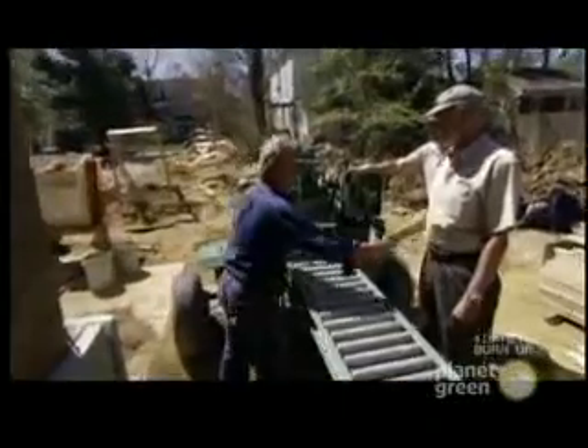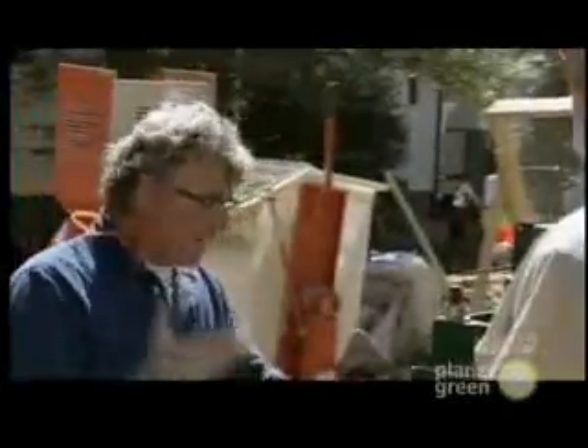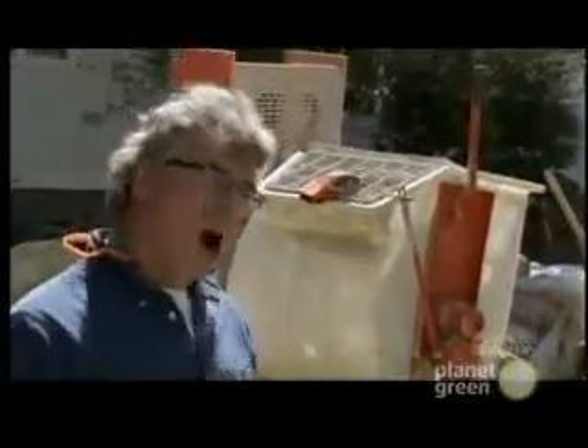So Steve and Ron — Steve Thomas, by the way — pleased to know you. You guys somehow developed a passion to change the game in terms of world housing by creating a cheap machine that could turn mud into building material.